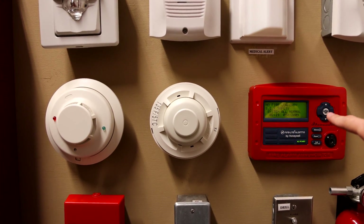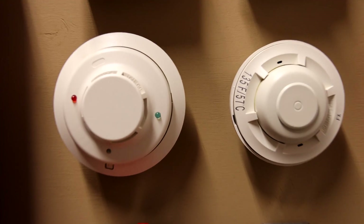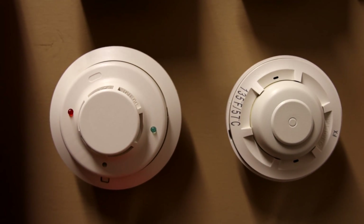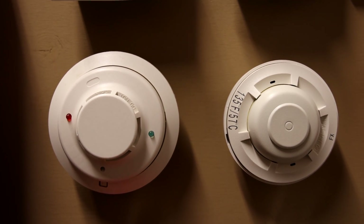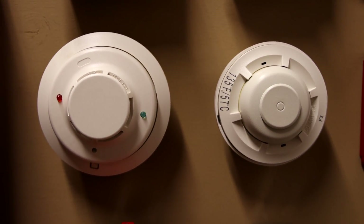This right here is my Firelight ANN80 Fire Alarm Enunciator. And then right here I have a heat detector and a smoke detector — this one's the heat, this one's the smoke. I'm not going to be testing either of these two today, but if you want to see them being tested I have plenty of other videos in this series where I test them.